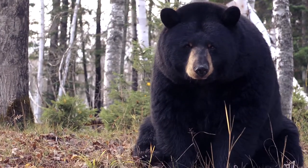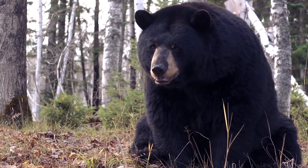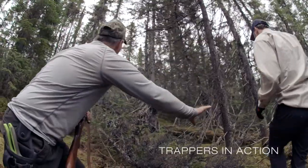The black bear is harvested for its fur as well as its meat, but it is possible to use several other parts.